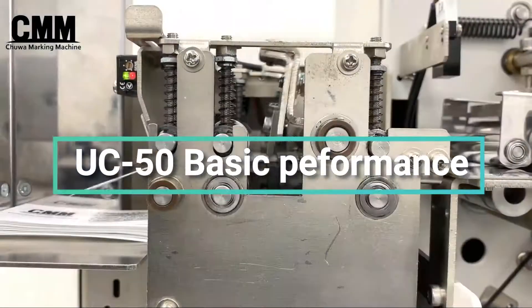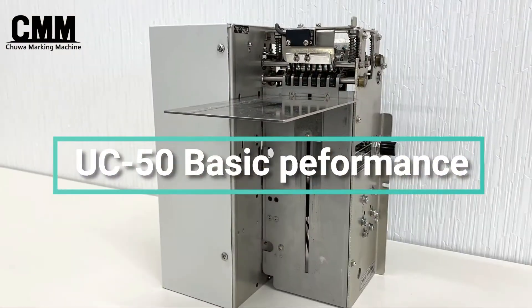Ultrasonic Cutter UC50 for Care Label Printer. Introduce the basic performance.